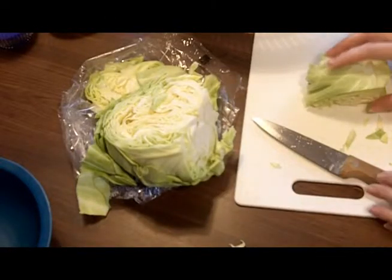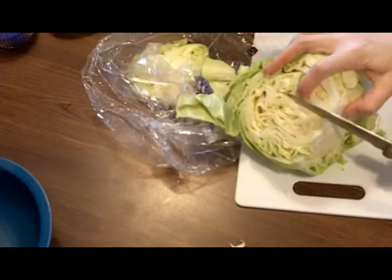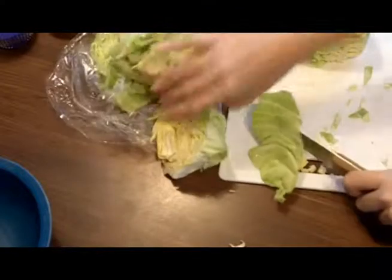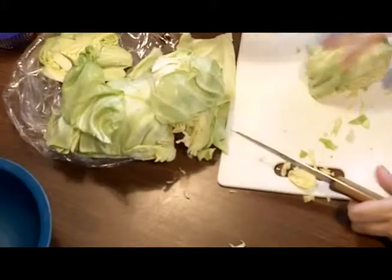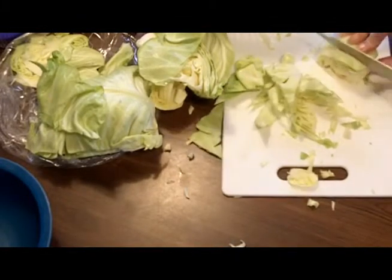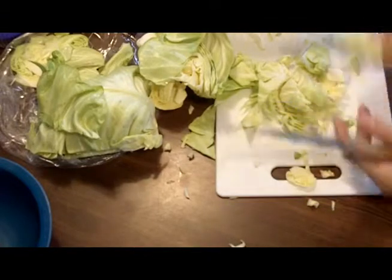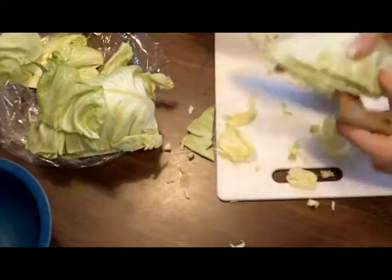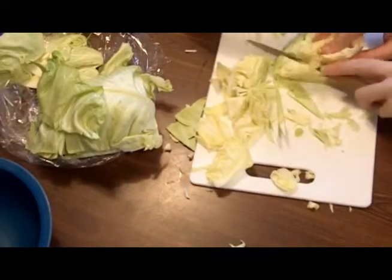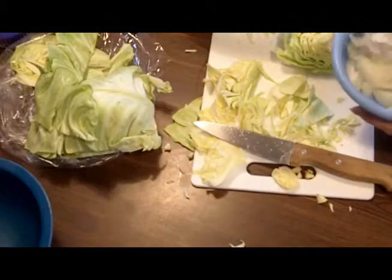I wanted to give a quick demo because a lot of people might not know how to chop up cabbage. This is the core — you don't want to use the core. Just cut off a nice chunk like so. For this dish you want to do thin pieces; they're going to shrivel up and cook down. I go at it from different angles so it's almost like triangular pieces. I've also cut up my onion in a similar size — nice big chunks.